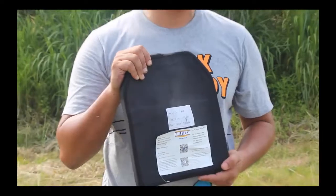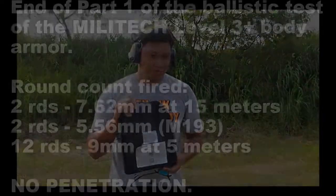I think we need to fire another full mag of 9 mil. Thank you.